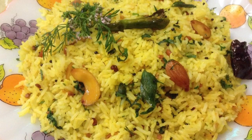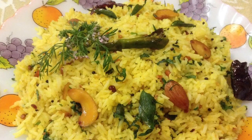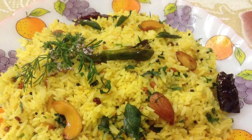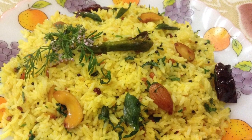Hi friends, welcome to Delicacies on the Plate. Today I am going to make a very delicious rice recipe. This is a one pot meal and instantly you can make it. This is nothing but the lemon rice. So let's start making it.